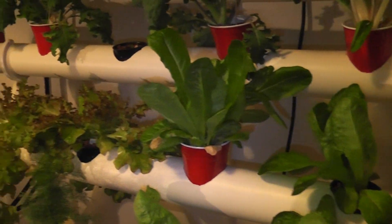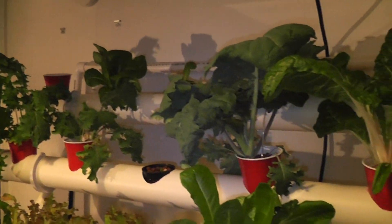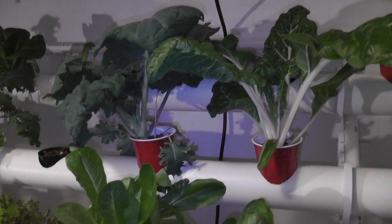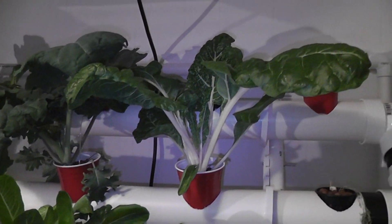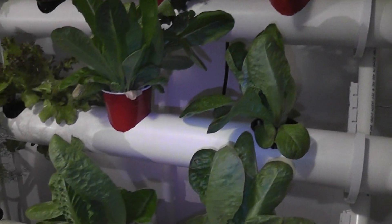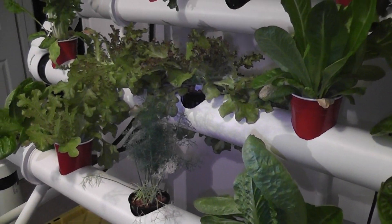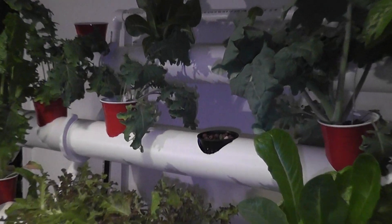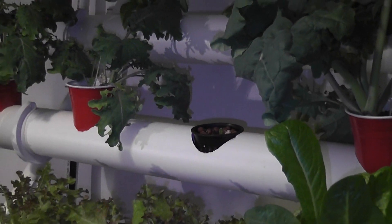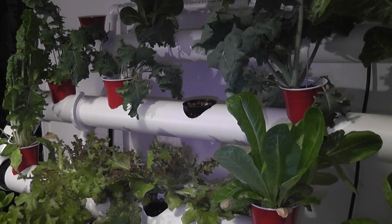That's really the simple explanation. I've got kale, spinach, Swiss chard, butter crunch lettuce, romaine, other different kinds of lettuce, and banana pepper seedlings — just started. It's really my first attempt at it, and it's going pretty good.